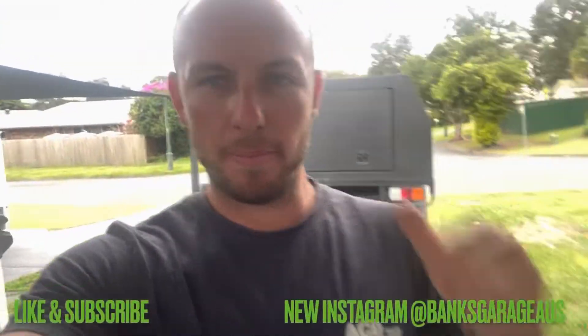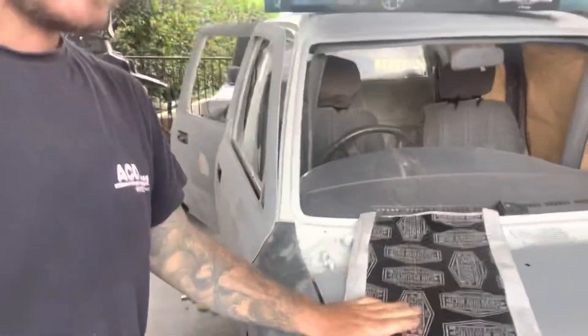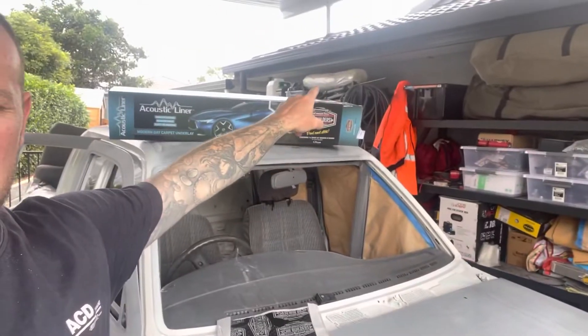Welcome back to another episode of Banks Garage. This time we're doing the Car Builders install. I've got stage one and stage two - the sound deadening, the sound acoustic liner, and the carpet underlay. I've got some carpet up top that I ordered ages ago, so I thought I'd get this done a lot quicker but that hasn't happened.